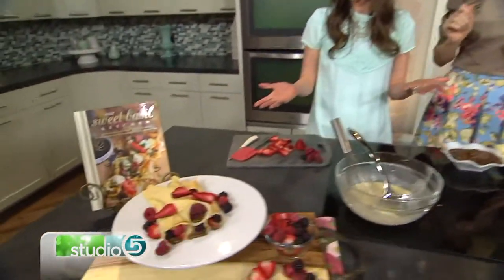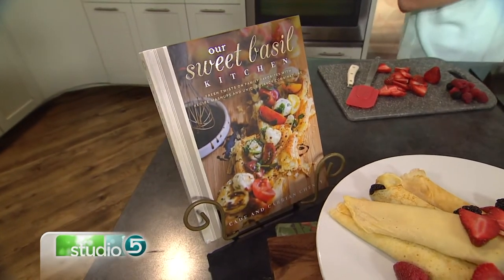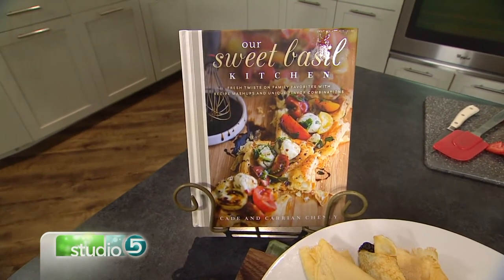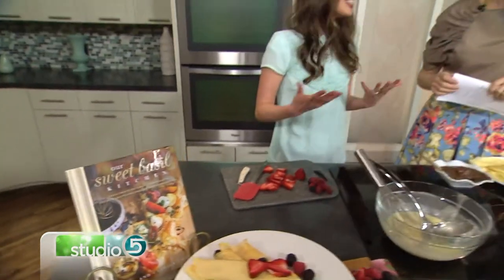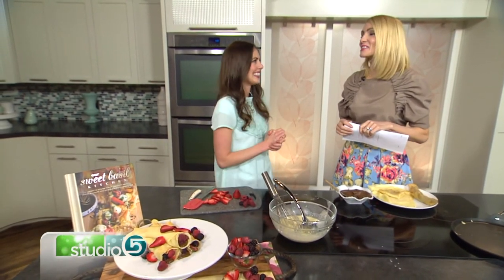You brought a cookbook — let's talk about it! Cade and I created this cookbook called 'Our Sweet Basil Kitchen.' It's a mashup of who we are as a family and how we cook together — a lot of it is Cade's southern influence and my Pacific Northwest influence. We've created mashup recipes and new twists on the ones your mom used to make. Our kids cook with us — it's fun! You can get a copy at Amazon, Deseret Book, local Walmart, and Barnes & Noble.